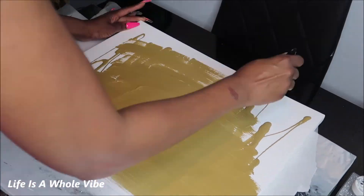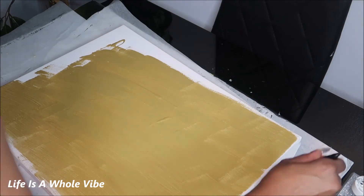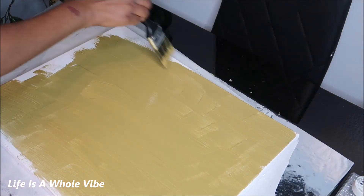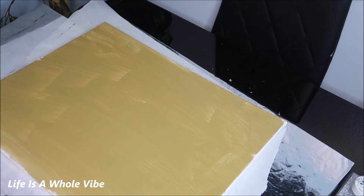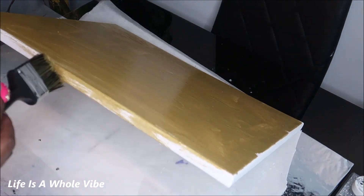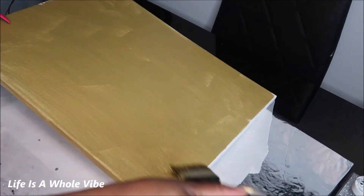While you're covering up your canvas with your paint, remember to go ahead and paint the edges as well. You want to make sure that there's paint covering the whole top side of the canvas as well as the edge on all four corners.